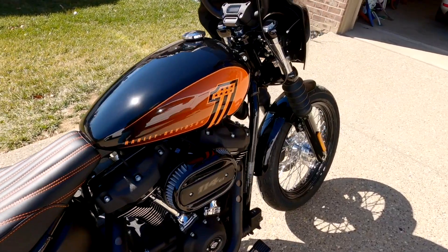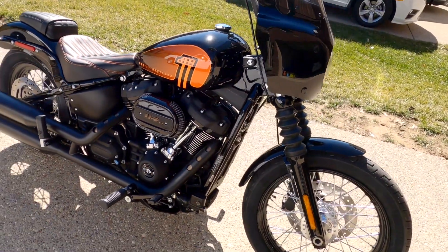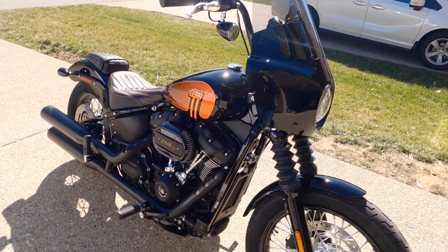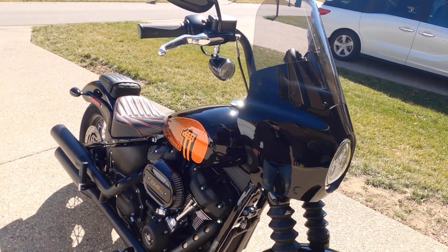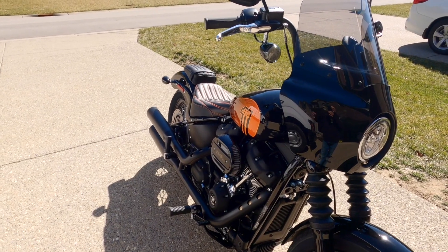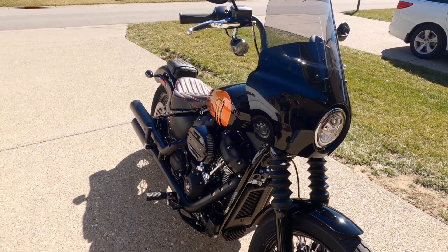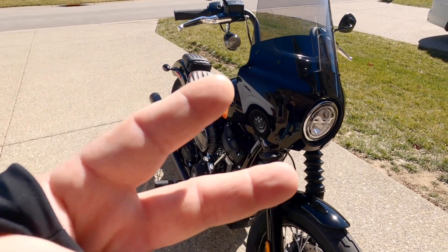There you go guys — quick dirty walkround of the 2021 Street Bob. If you guys have any questions, let me know in the comments below. If you liked the video, please give me a thumbs up. If you haven't subscribed yet, hit that subscribe button. Like always, ride safe, be careful out there — till next time!